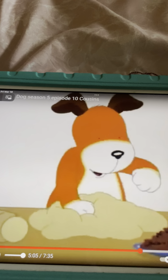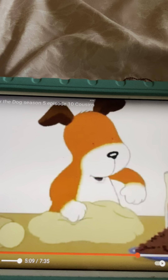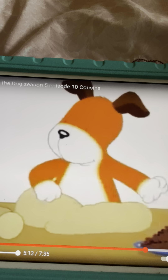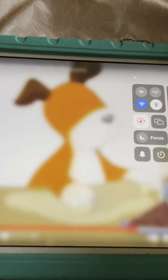Pat a cake, pat a cake, baker's man. Bake me a cake as fast as you can. Prick it and pat it and mark it with a B, and put it in the oven for baby and me.